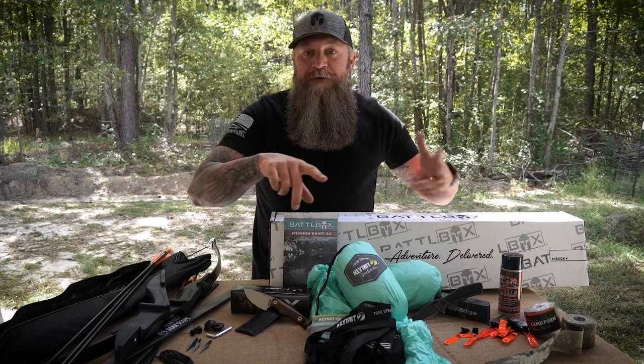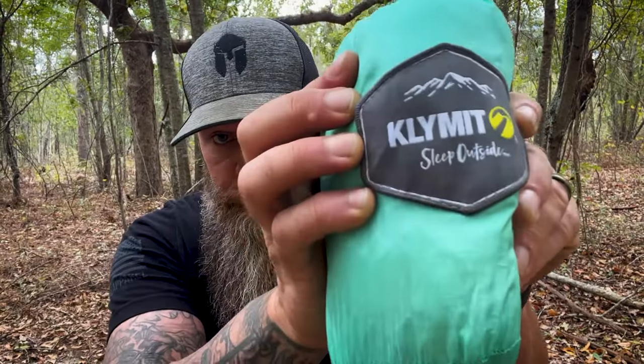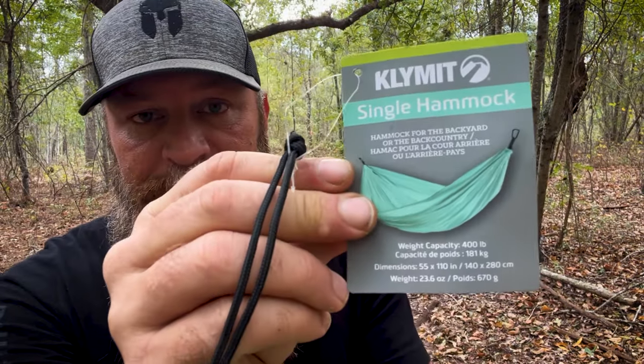Yo, what's up internet. Turned 1776 here in the woods with another quick video for you. So mission 92 — I'm looking forward to getting to mission 100 because it gets where I can remember them better, because wow, it's been a lot of missions. So mission 92 of Battle Box: we sent a hammock in the box right here, the Klymit single hammock.